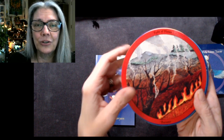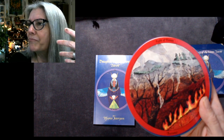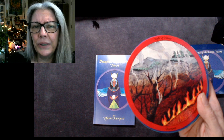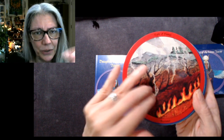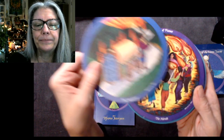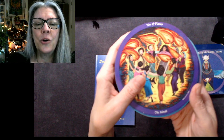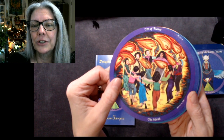Seven of Flames is Victory. Eight of Flames is Burnout — that's an excellent card, very evocative. If you looked at my Motherpiece video, I never used Motherpiece a lot; it never really spoke to my intuitive mind. But this one — oh hell yeah. Nine Flames is the Wanderer; Ten is the Hora, which is a Hebrew/Jewish traditional dance.